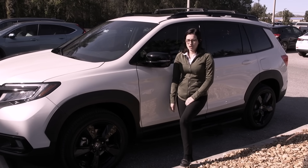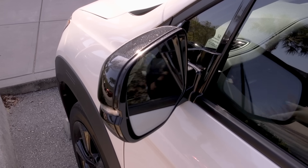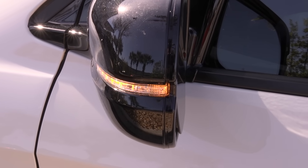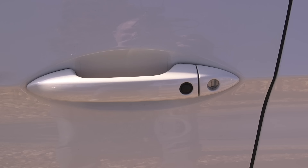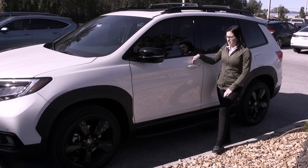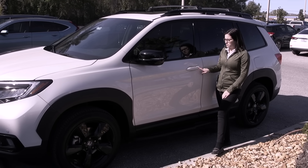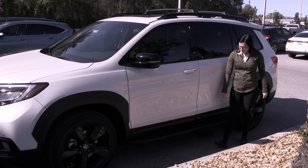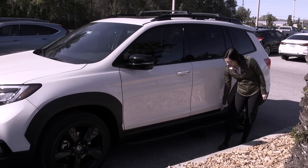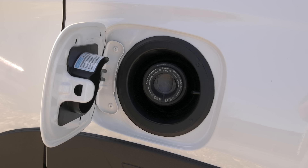Moving along to the side of the Passport, you're going to have 20-inch black finish alloy wheels. You're going to have an automatic folding side mirror along with an LED integrated turn signal. You're going to have keyless entry into the driver and passenger side, so if you have the key fob in your purse or pocket you can just stick your hand in and it'll unlock the car for you. When you get out of the car you simply press the button to lock it. This model is also equipped with extra accessories including side railings, and you're also going to have a capless fuel filler.